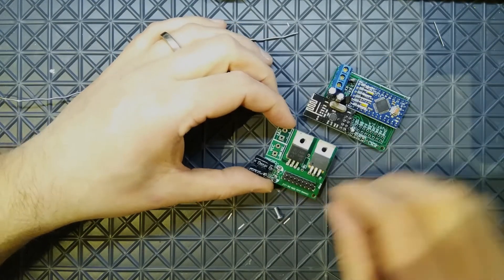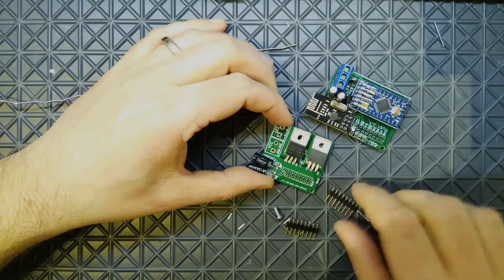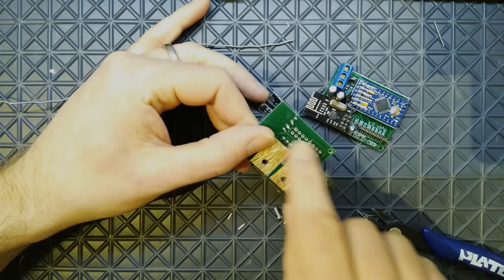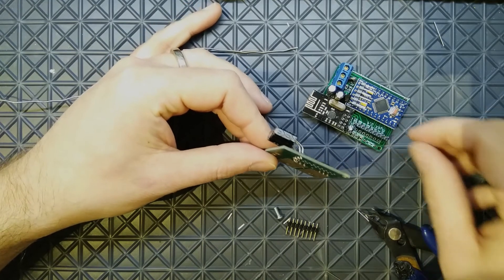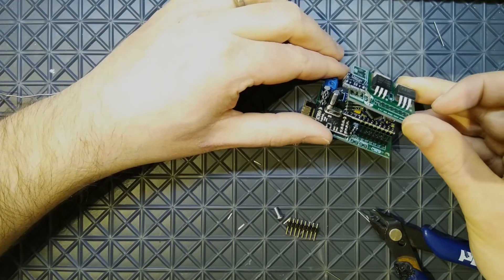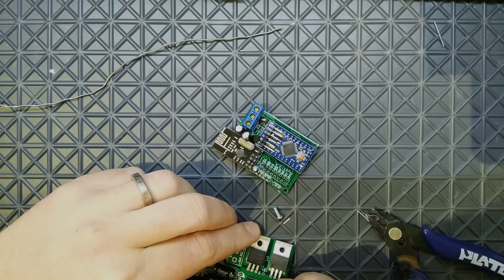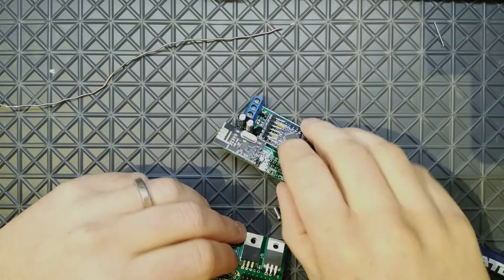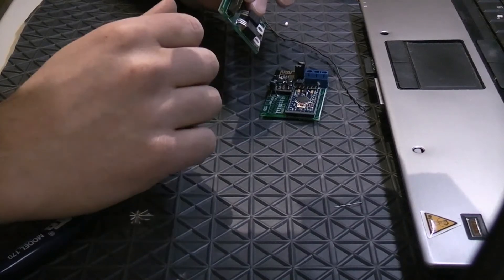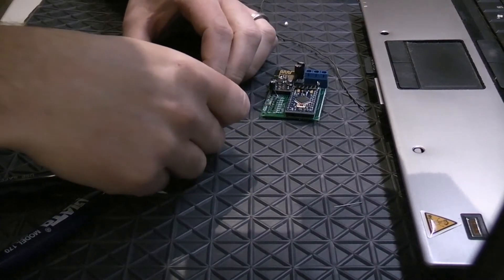In normal cases per the MSX connector specification, you have a male header on the motherboard and a female header on the bottom of the daughter board and attach them together. But I'm going to cheat a bit in this setup to make it even smaller. The only downside is you won't be able to easily remove or detach the daughter board from the motherboard, but that's fine for me.